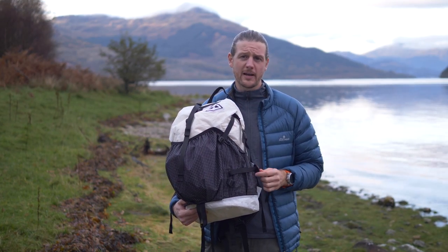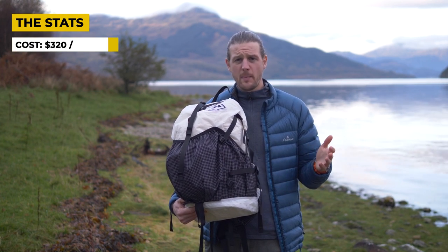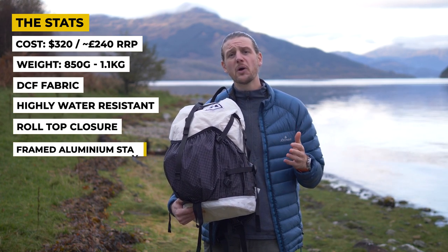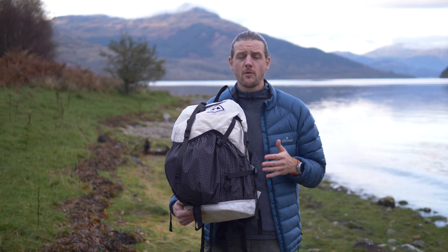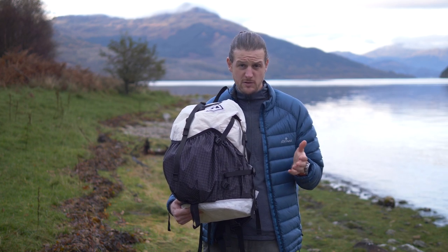Hyperlite Mountain Gear are a US company and that's where they supply their packs from, so if you're in the US you can pick it up for $320. If you're outside of the US you're either going to have to import it and pay duties, fees, taxes, and shipping, which will push the price up, or you can try to find a local distributor. In the UK you'd be looking at paying around £240.